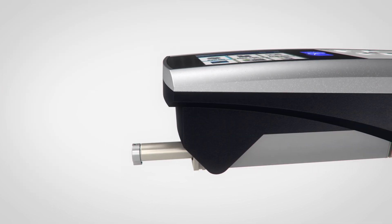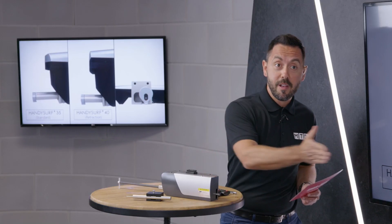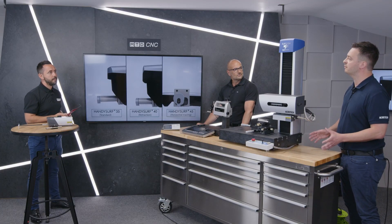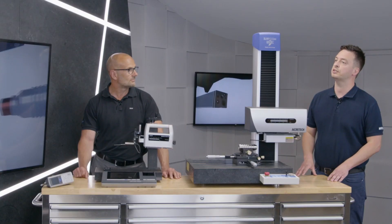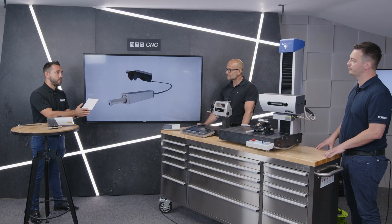So effectively you and I could check components whilst they're still in the machine tool — I haven't got to take them out from a chuck, and if they need remachining they're already in place. Absolutely, that's the name of the game with this. It's a truly portable shop floor instrument.